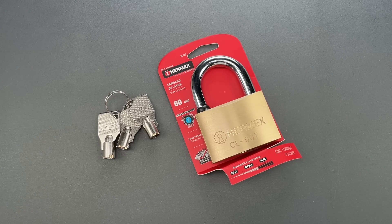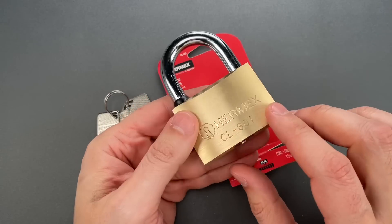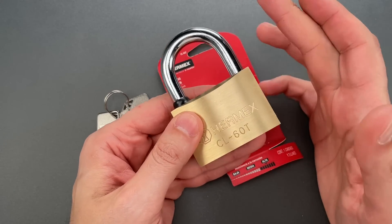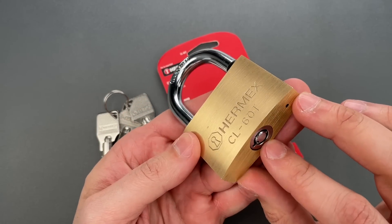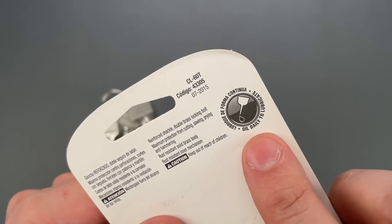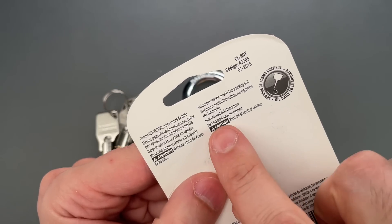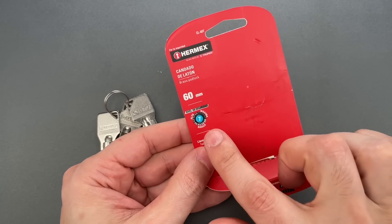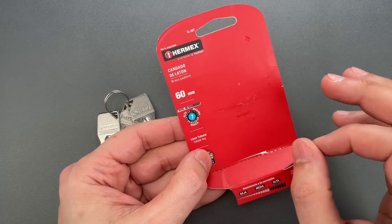This is the Lockpicking Lawyer, and what I have for you today is an Hermex brand model CL-60T padlock. It's a brass lock with a 10mm hardened steel shackle and a tubular core. Interestingly, the company says this lock should be oiled daily — a recommendation I've never seen before, though it probably contributes to the claimed rust resistance. The company also gives this a 7 out of 10 security rating, which I think you'll agree shortly is more than a bit generous.